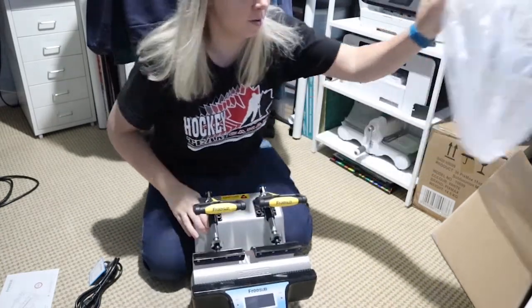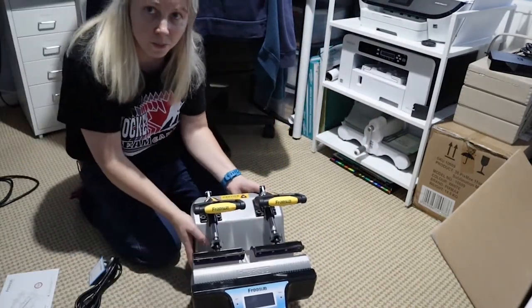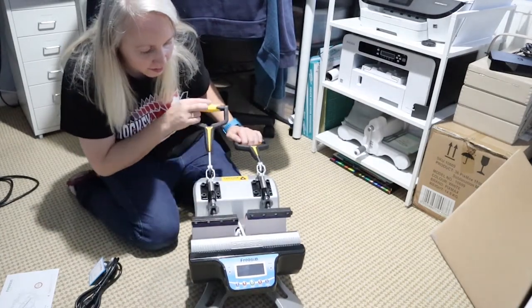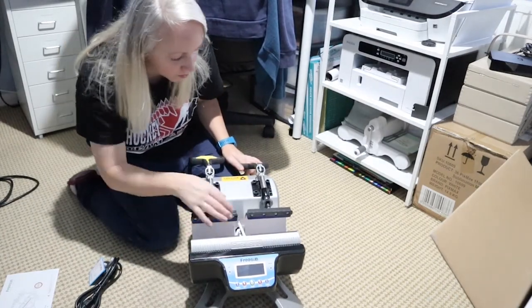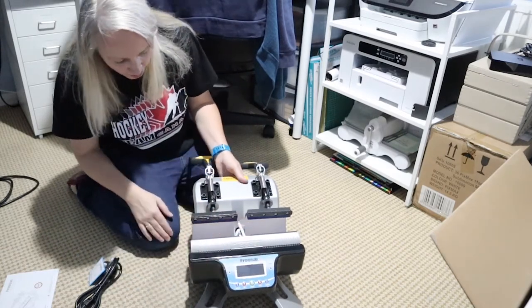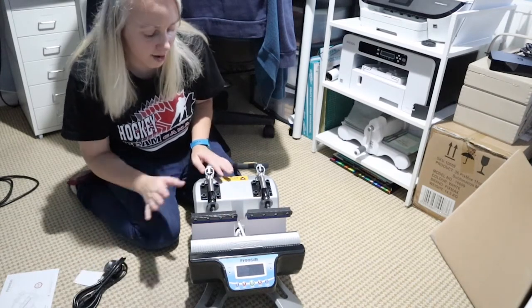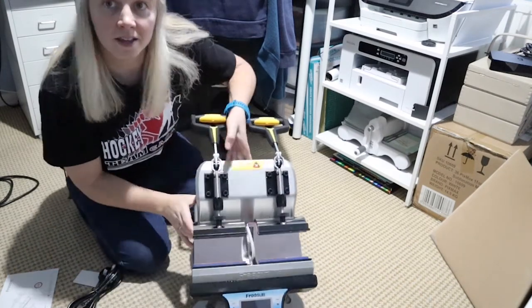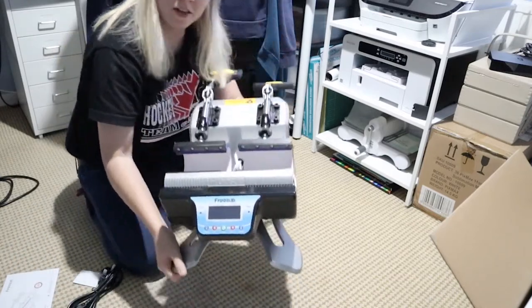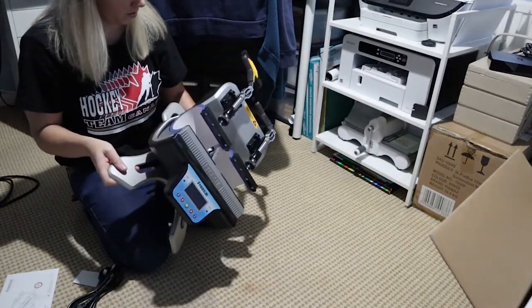Oh wow, this is all sparkly and shiny and new — how good is this! I can print two mugs at a time now, hopefully. There it is in all its glory, and do you know what — it's not actually that heavy. It's really light compared to my old one, which I'm really surprised about.